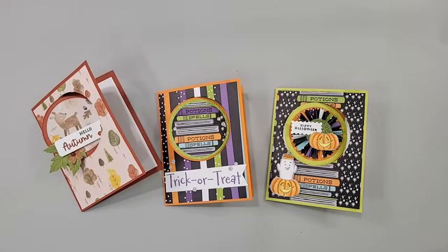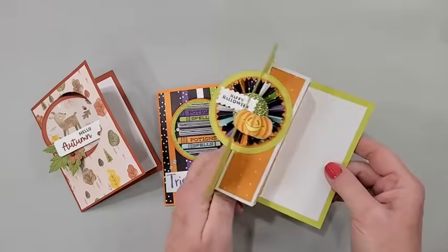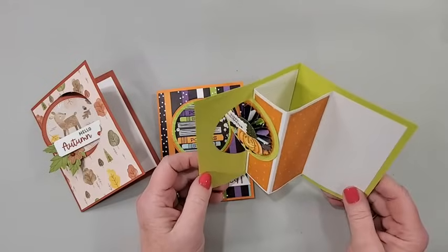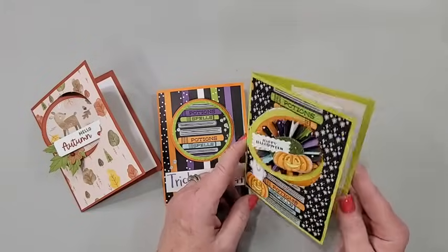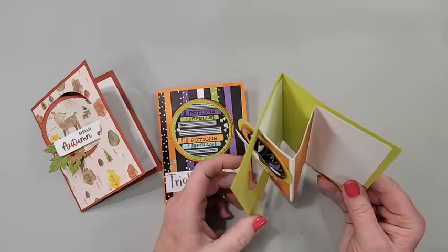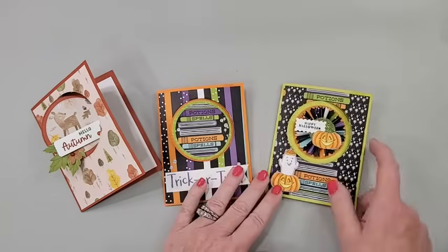Hi, welcome everyone. This is Patti Bennett. I am really excited to show you these super cool fun fold cards. I have been in the crafting and stamping world since the 1980s, and I'm always amazed when I come across a fold that I've never seen. It just captivates me and I get so excited to make it and share it with you.